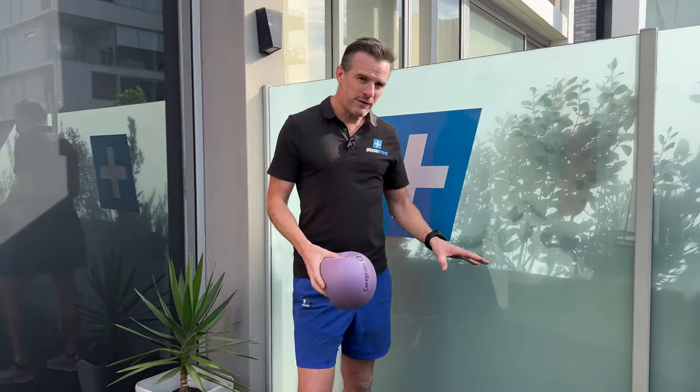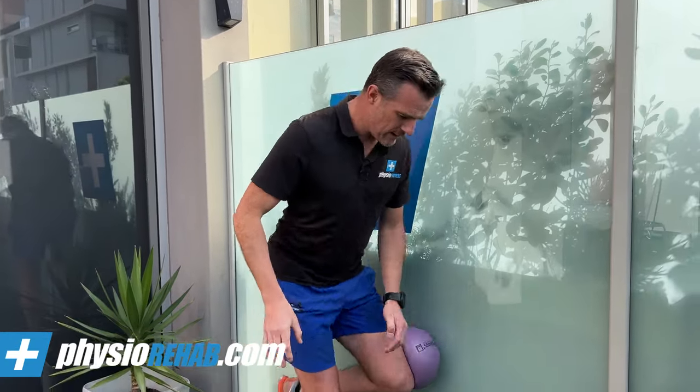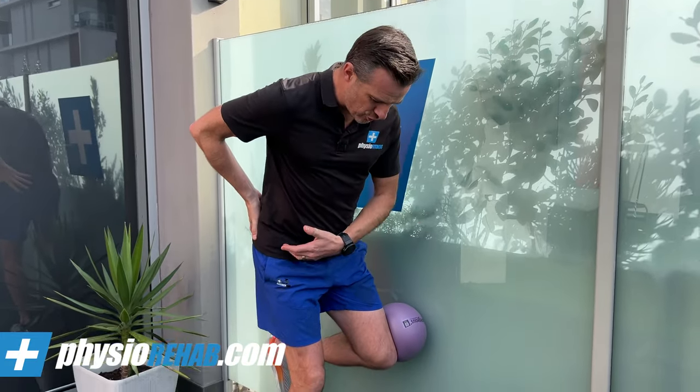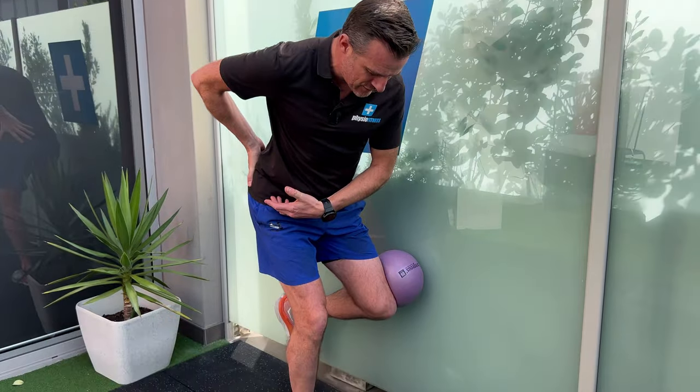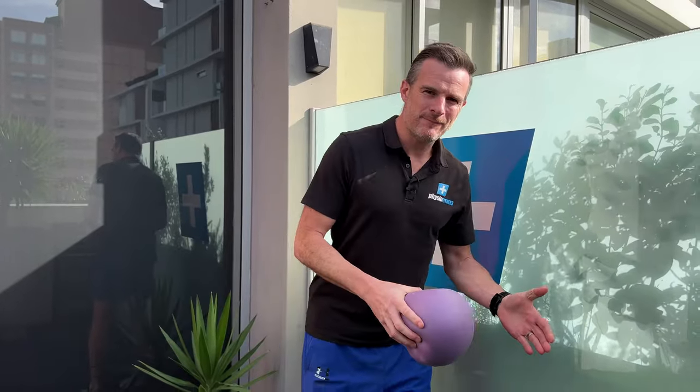Reps and sets — people always ask me about that. For this sort of thing I would aim for probably below 10. It's pretty fatiguing, so go slow. There's no point going up and down real fast and getting a million done. Go slow, spend some time trying to control the movement, and get as far as you can in each direction. Around eight reps you'll be pretty cooked, but give it a good three sets on each side. Remember, one side is probably going to be stronger than the other.